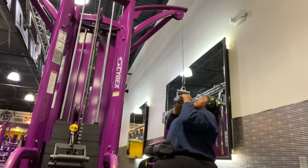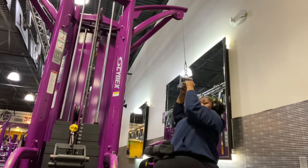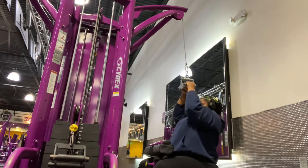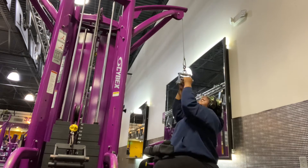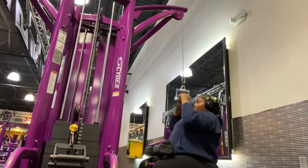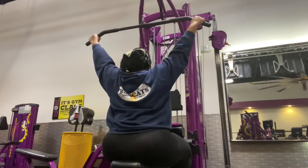I'm doing these pull-down things, four sets of 12 with 75 pounds. And after that, you know I had to get my lats, four sets of 12 with 90 pounds.